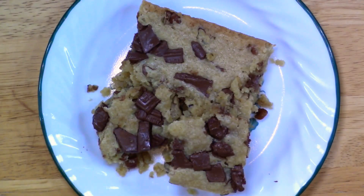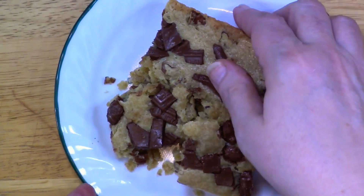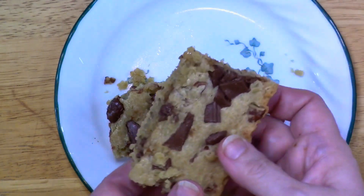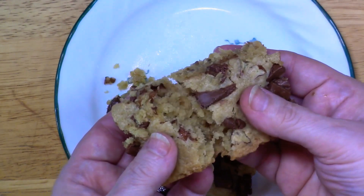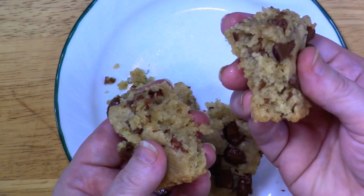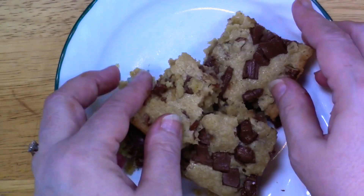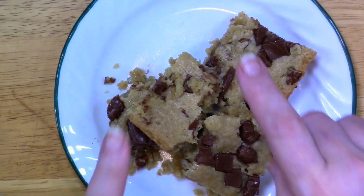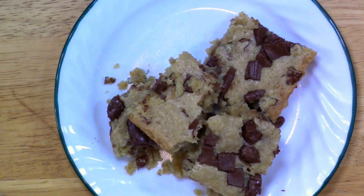Oh y'all, you gotta look at that! I zoomed in for y'all — look at this, so moist! I'm going to show you on camera — a little bit of pecan and chocolate in every bite. And there y'all have it. Y'all know I love you but it's time for some sweetness. All right, I'll see y'all in the next video, bye!